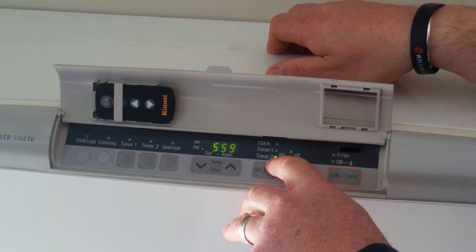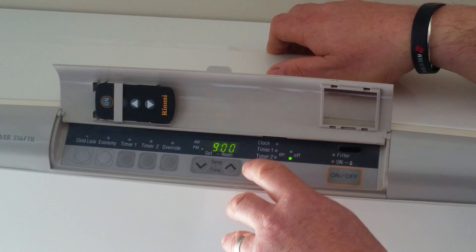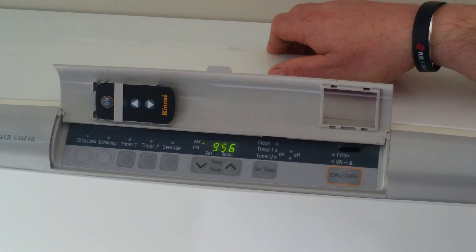That's the time that it'll go off. To do Timer 2, push it again until Timer 2 lights up on the on position. Set your time again, and then push it again for the off setting. Push it again to set it back to the display, which puts it back in its normal mode.